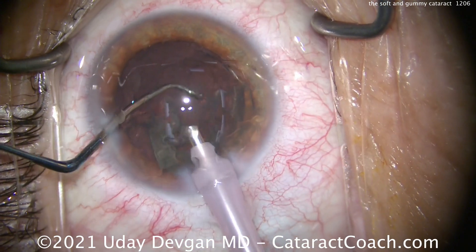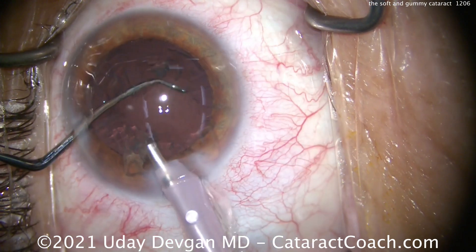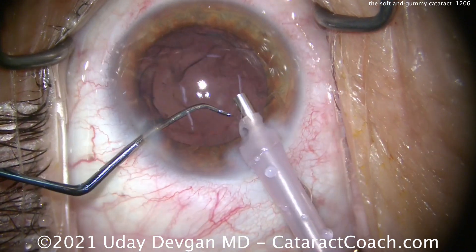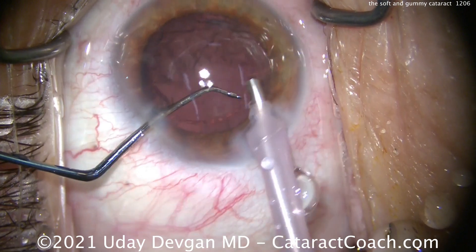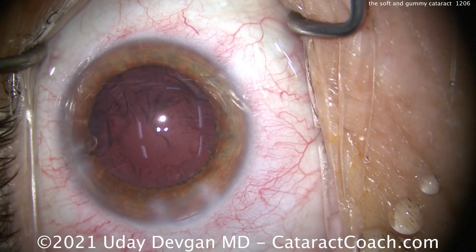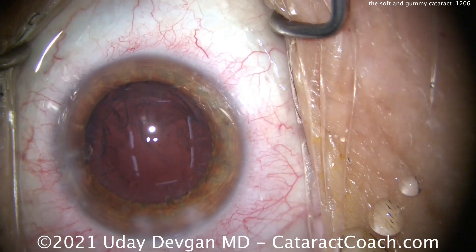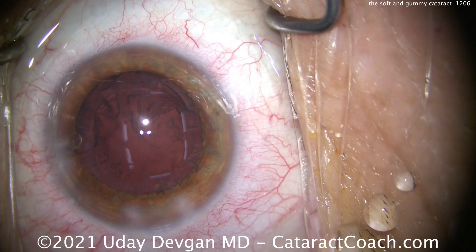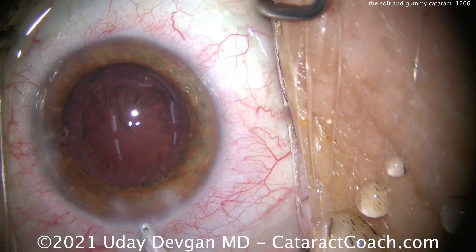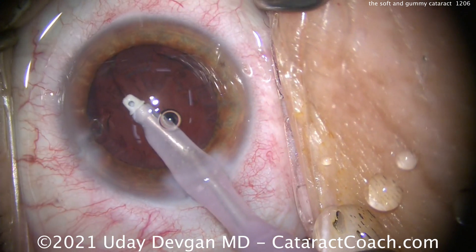I want to show you this case so you can see the whole variety and spectrum of cases that we get. This is one of the reasons why cataract surgery is just so much fun and why I still love it even after more than 20 years — because every case is actually a little bit different. You never know exactly what you're going to get, and that's the fun of it. We've got the nucleus out. The rest of the case is going to be pretty routine, but the nucleus removal took longer than normal even though there wasn't that much nuclear density.